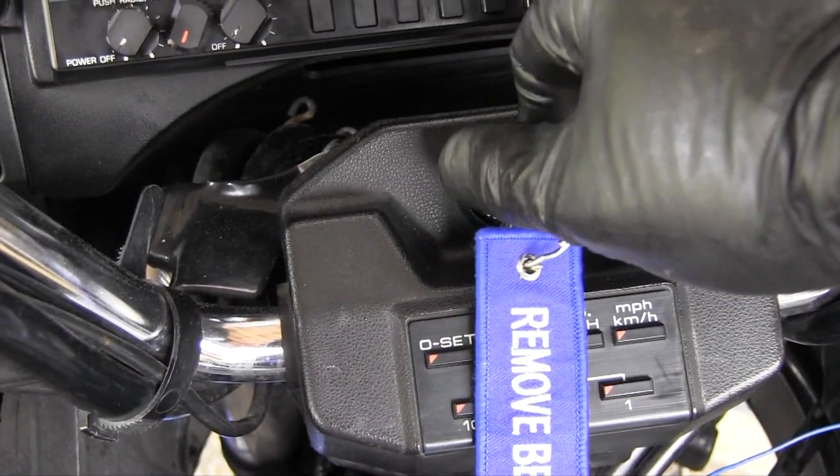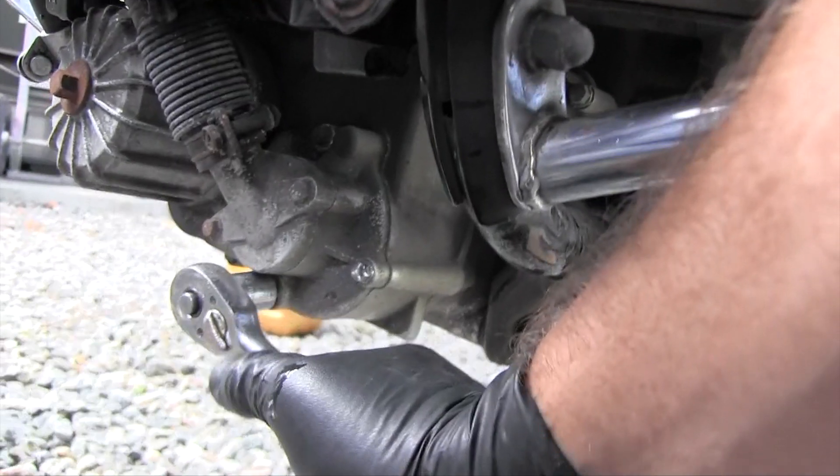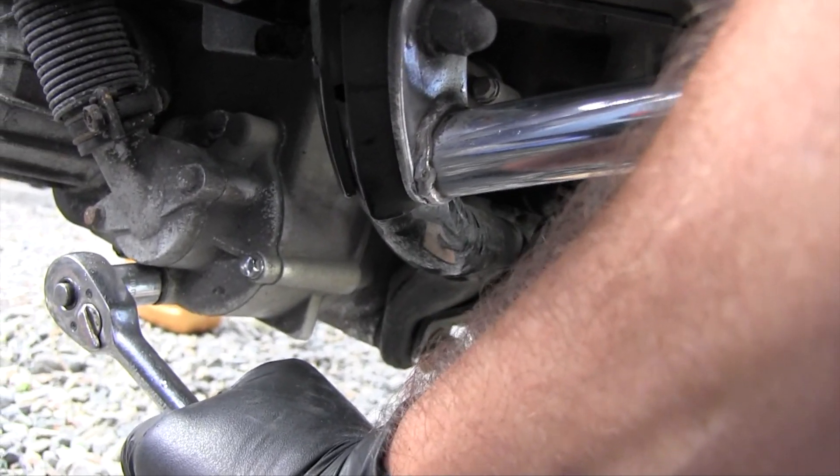Shut off the engine. Loosen the coolant drain plug — careful, there's pressure there. Tighten the drain plug. Remove the radiator cap and repeat the distilled water flush process again.